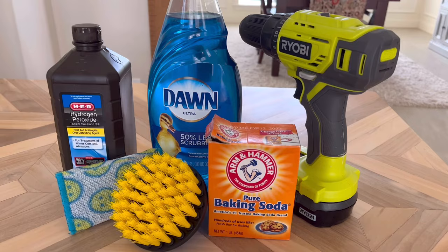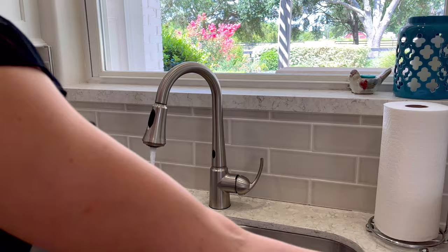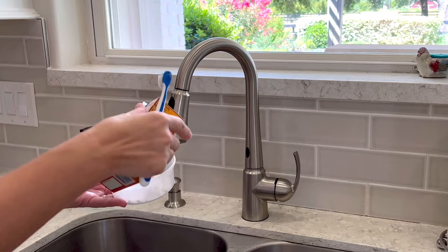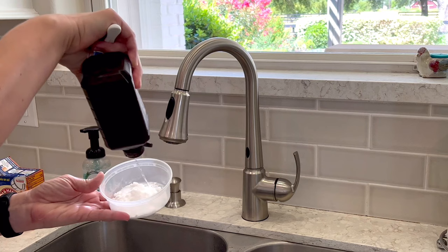I started out by comparing my favorite Dawn dish soap mixed with a little bit of hot water and comparing that to a 50-50 mix of hydrogen peroxide and baking soda. I always hear from people that that baking soda and hydrogen peroxide mix is a great DIY grout cleaner, so I really wanted to see how it held up against just my basic Dawn dish soap that I like to use to clean grout.